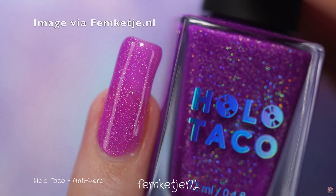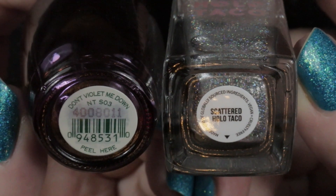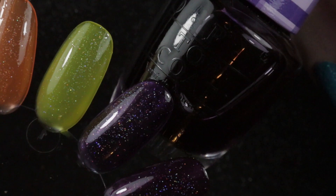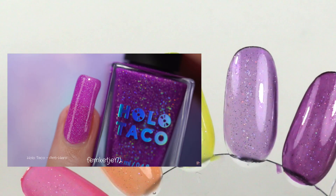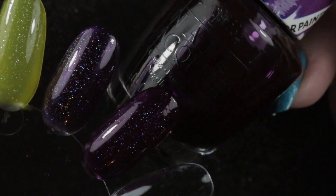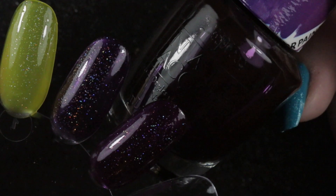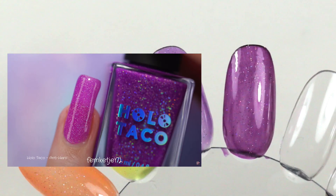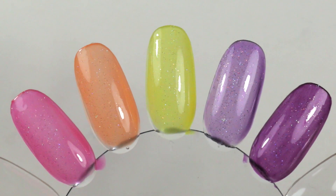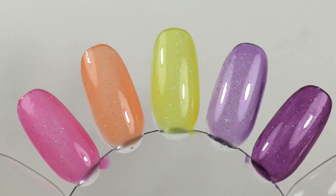Finally we have the purple, called Antihero. My first attempt used OPI's Don't Violet Me Down with Scattered Holo Taco — three coats of Don't Violet Me Down, one coat of Scattered Holo Taco, another coat of the OPI, and a final coat of Scattered Holo Taco. Compared to Femka's swatch, it's nowhere near the same color — far too cool-toned. So I tried again with OPI's Purple Perspective, which is a little closer but still not the same. I'm happy with all the dupes except the purple, so if it's still available next time I order I might pick it up — fingers crossed!